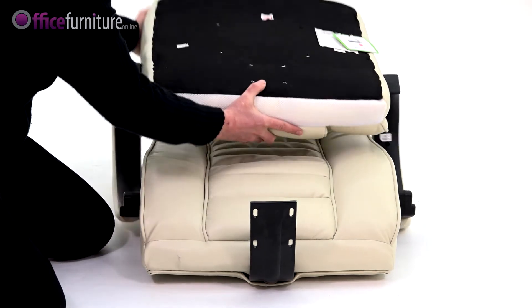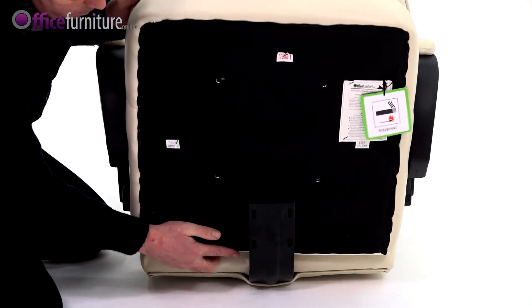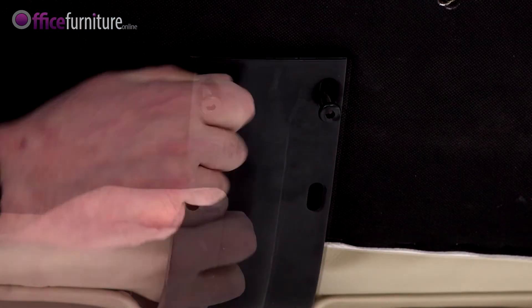With the arms fitted, swing the seat back around into position, locating the fixing plate over the 4 holes provided and secure with the 4 bolts.